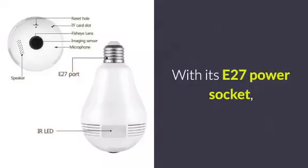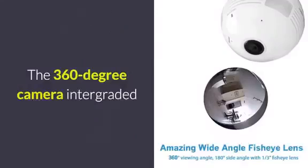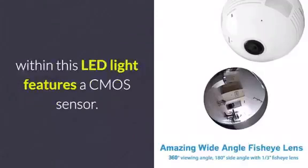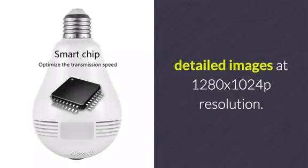With its E27 power socket, this indoor IP camera brings along great usability. The 360-degree camera integrated within this LED light features a CMOS sensor. Thanks to this, it is capable of producing highly detailed images at 1280x1024p resolution.